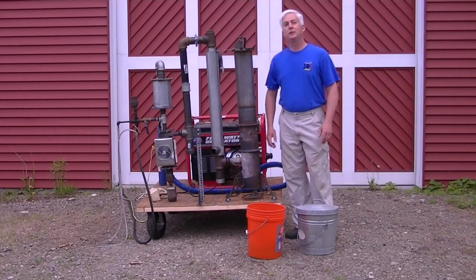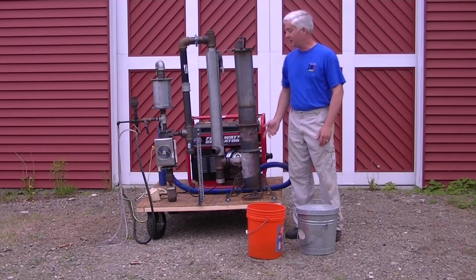Hey Wood Gassers. Today I want to do a quick instructional video on how to start a generator with the NSR gas station.